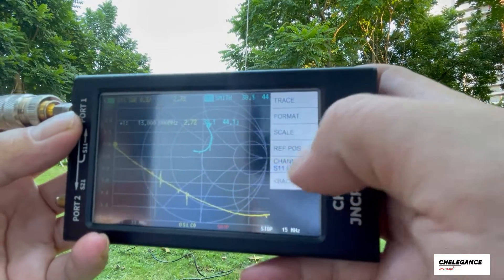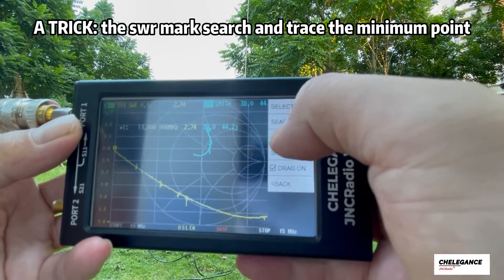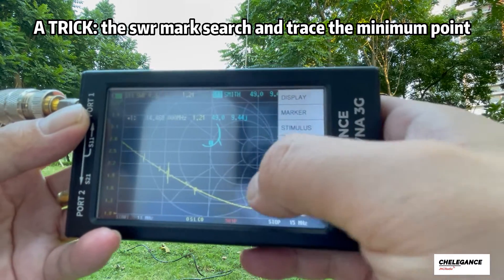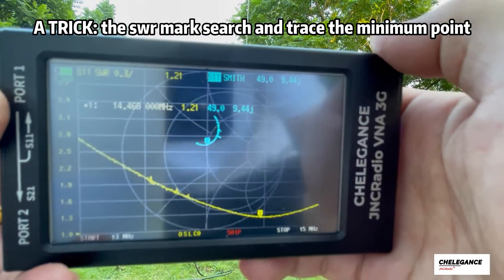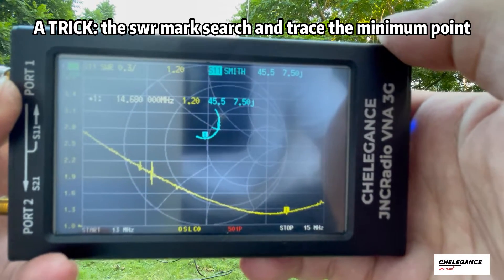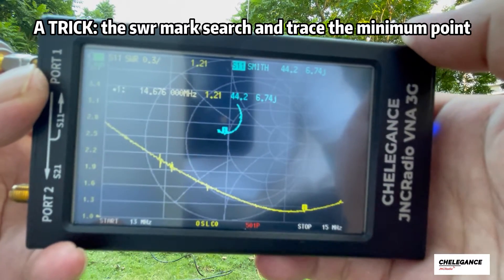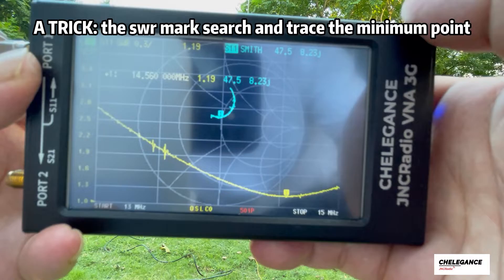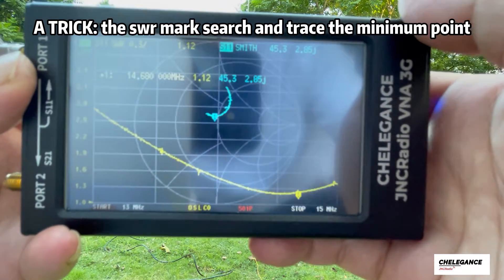One more setting we want to do is use the marker to search for the minimum point, so we can know the resonant frequency of the current antenna. It's showing 14,600 Hz, and we're aiming at 14,270, so we need a lower frequency. To achieve that, we have to extend our antenna a little bit. Let's go do that.